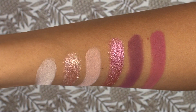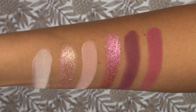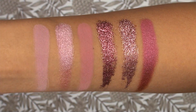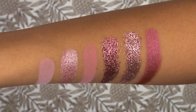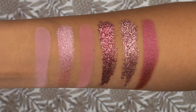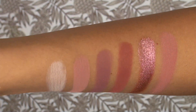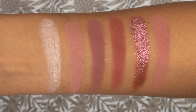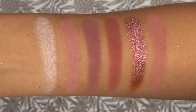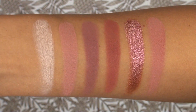Before we talk about the textures, let's jump into swatches of the entire palette so you can see how it looks against my skin tone. The first row swatched from left to right: Bare, Crave, Play, Fantasy, Love Bite, and Spanked. The second row: Lace, Daydream, Tickle, Excite, Infatuated, and Kinky. The third row: Concealed — which is the concealer, a creamy product — Secret, Tease, Raw, Charmed, and Teddy.